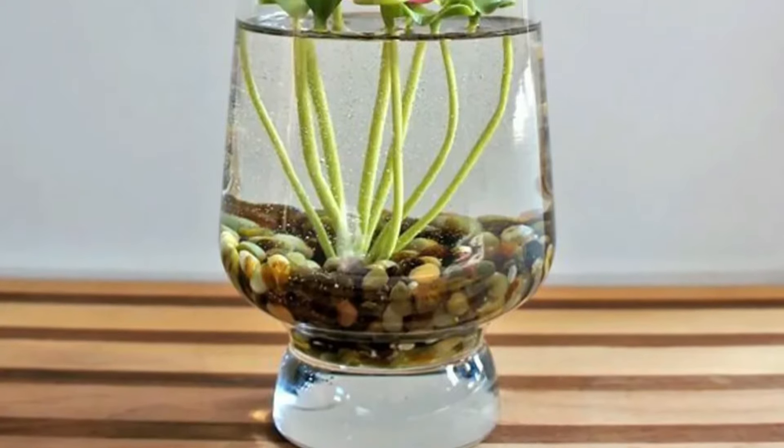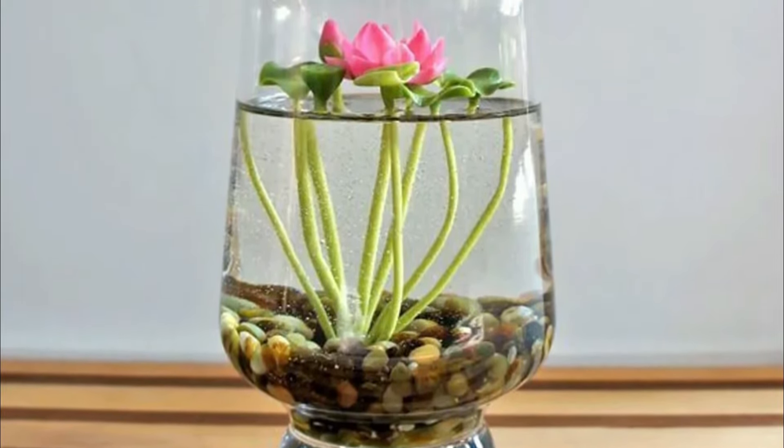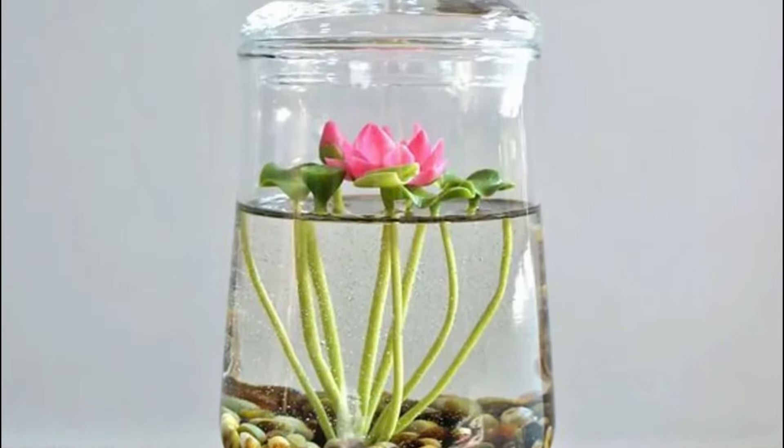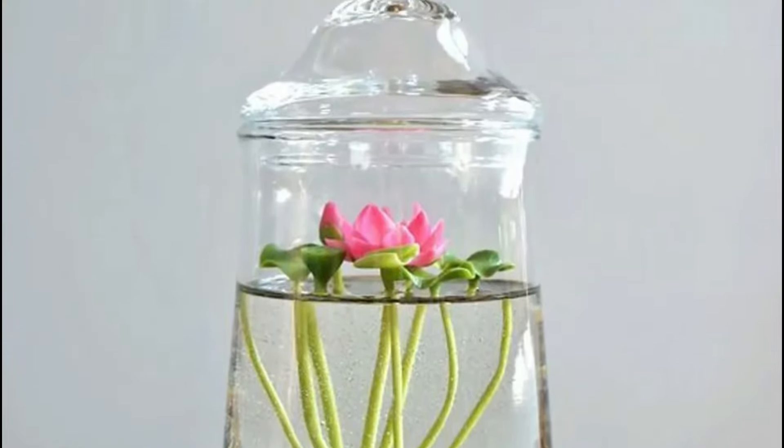Perry's Baby Red is a lovely variety that displays scented red double blooms with ornamental pads. This small aquatic plant is best for vases and terrariums in the initial stage, and later you can transfer it to a small water garden or into a container.